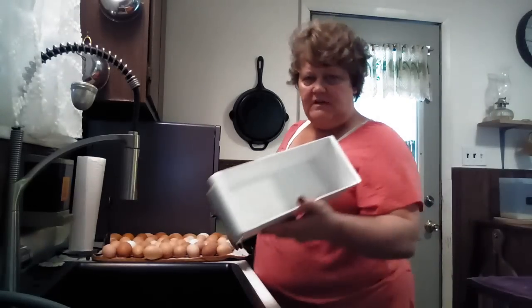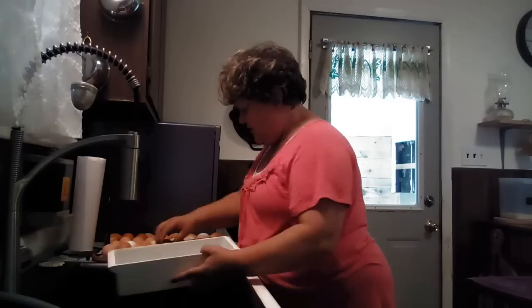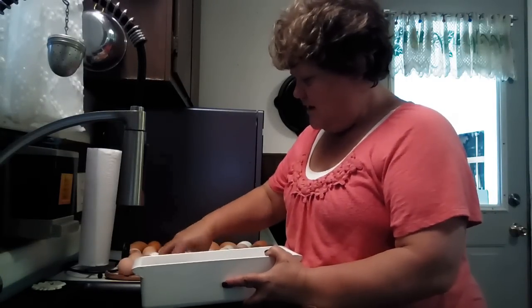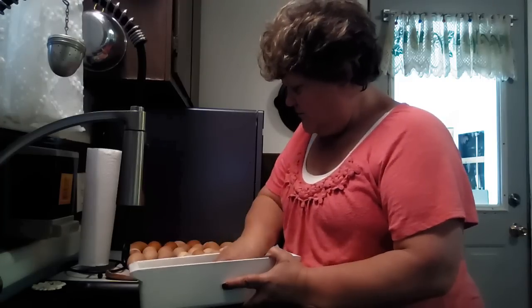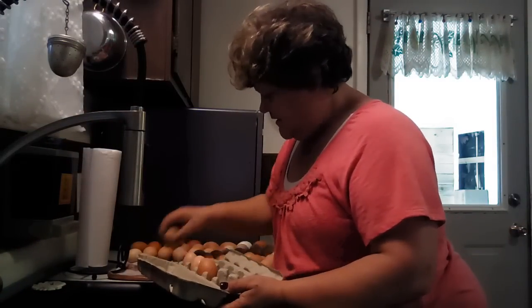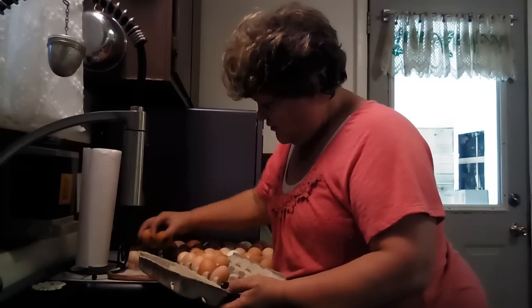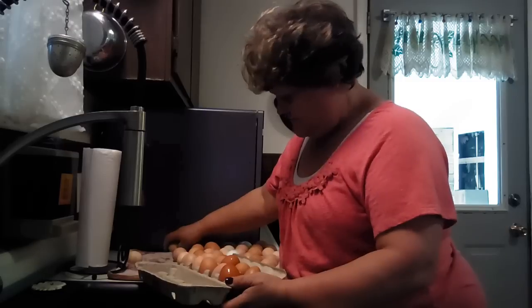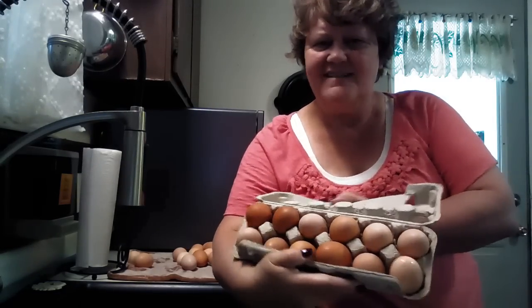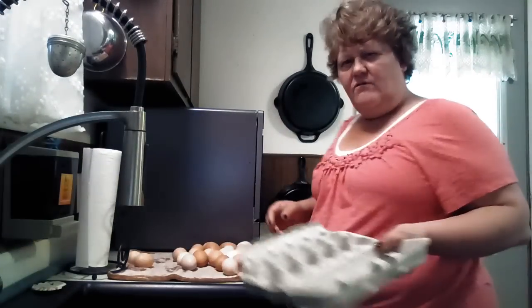I have to load my egg container for my fridge. Look at the size of these eggs — they're gorgeous. I've got like four and a half dozen here. I'm going to put a bunch in here — actually I think I'll fill two dozen as well, because I like to keep the smaller ones and put the bigger ones in here. There's one dozen — beautiful, a nice dozen eggs. I gave away four dozen the other day to my friends and my neighbor.